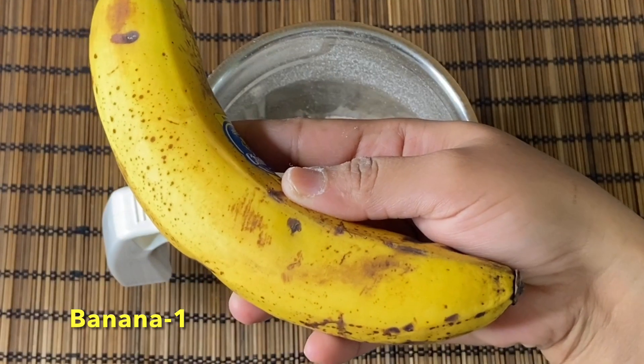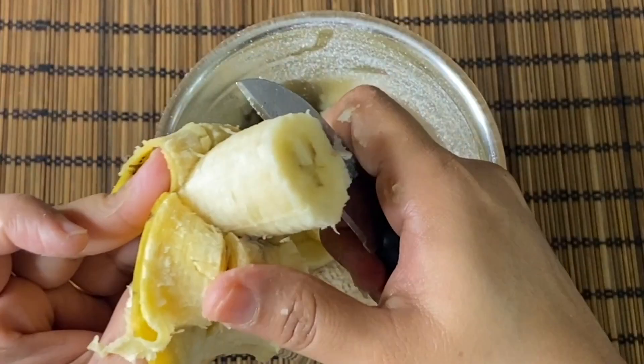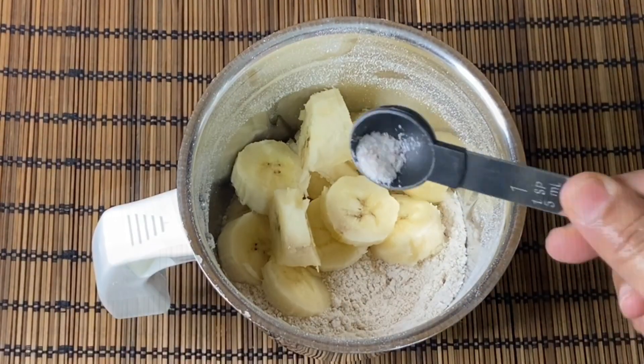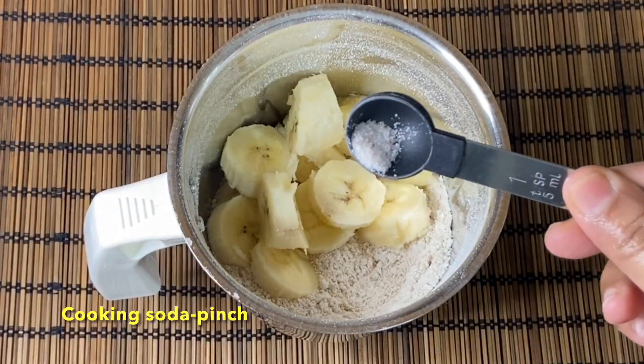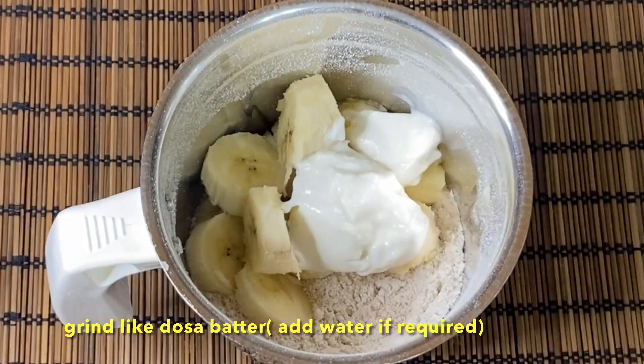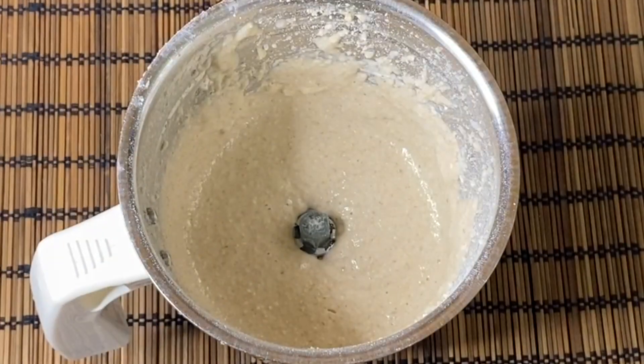Add the oats powder into the mixing jar. Add salt, 1 teaspoon of baking soda, and 2 tablespoons. Make sure you grind it well.